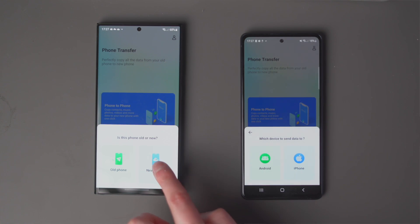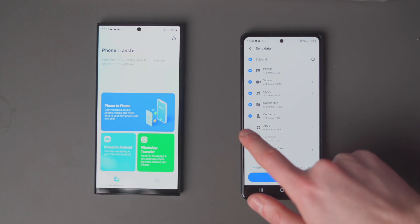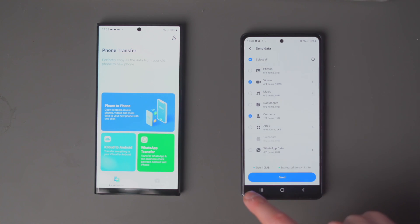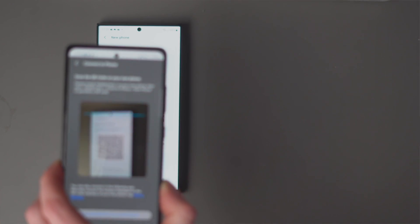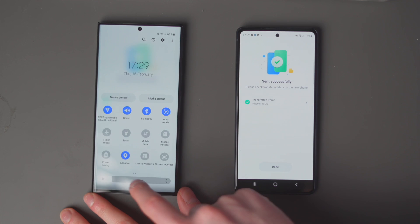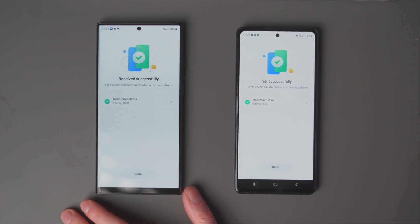Here's the step-by-step guide to transfer from a Samsung phone to the new Galaxy S23 Ultra using MobileTrans: download and launch the app on both phones. On the Galaxy S23 Ultra, select 'This is a new phone,' and on the old Samsung device select 'This is an old phone.' Choose the items you want to transfer and tap Send. Select the QR code option on your new phone and scan the code. The transfer will start within seconds — leave the phones alone until it completes. Once done, your S23 Ultra will have all your old phone's data with the power of a brand new device.